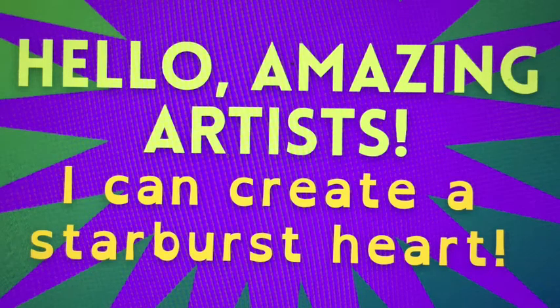Hello amazing artists. I can create a starburst heart. Are you ready? I'm ready. I am an artist. I am creative.